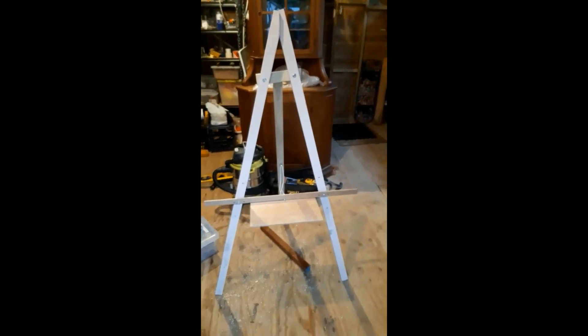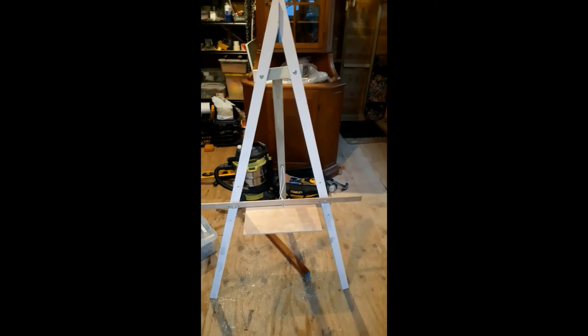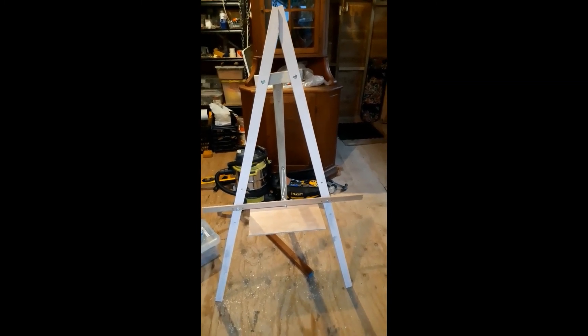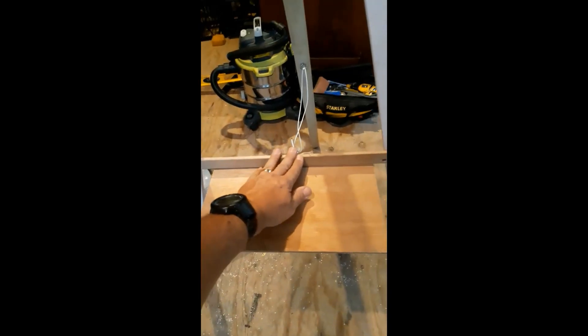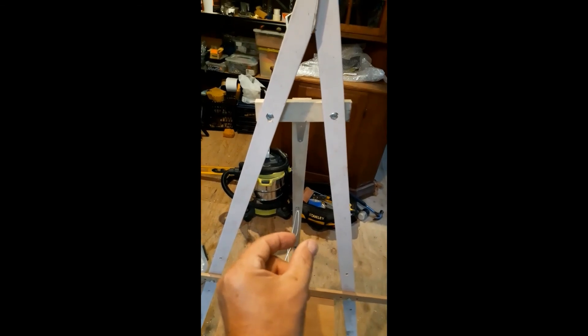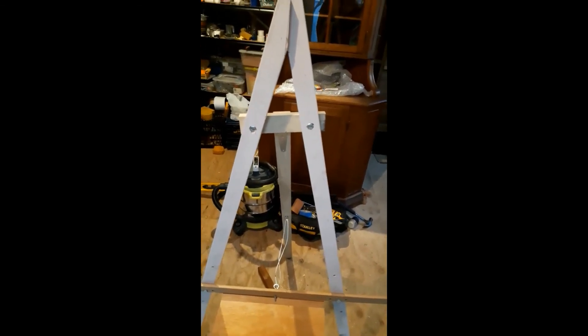It's fairly basic and fairly easy to do, but it can easily be folded up — just untie the string, remove this piece, and the two front legs fold together and the back one folds in, and off you go. Set it up somewhere else.